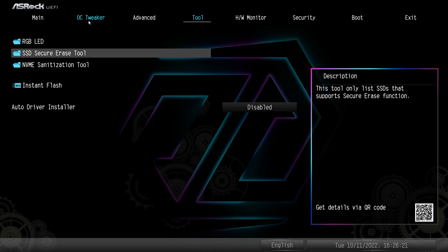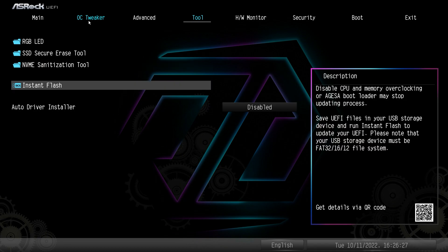There's also an SSD Secure Erase Tool to securely erase an SSD, and they have one for NVMe as well. Then there's Instant Flash, which allows you to easily flash your BIOS — put your BIOS image on a flash drive, connect it, go into here, and it will detect it and upgrade your BIOS. We did that when we first got the board and it's super easy — just takes a couple of minutes.